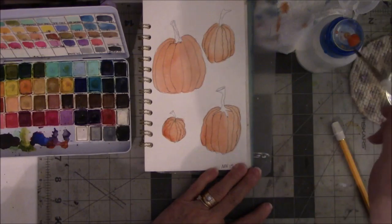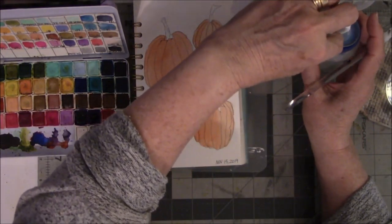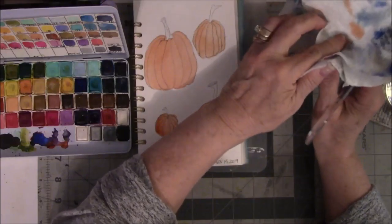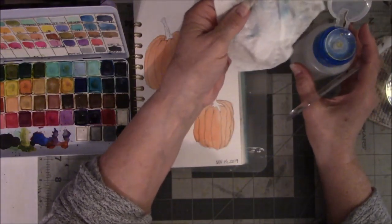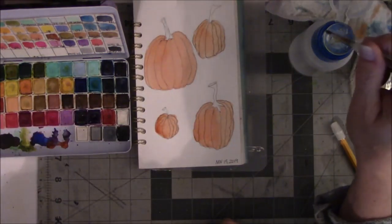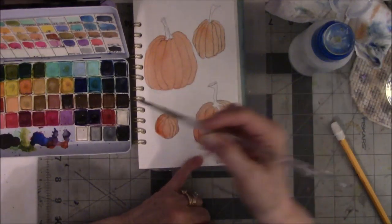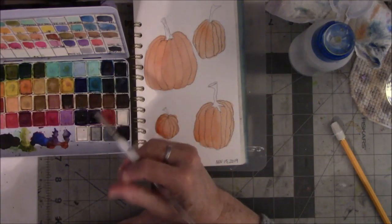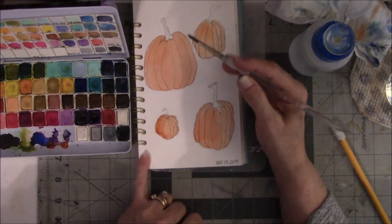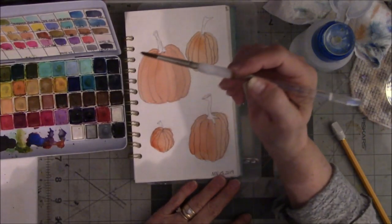I've laid down my base coat. Let me sop up the orange paint out of the water bottle and get some clean water. Now I'm going to lay down the base coat for the stems. I think I want to start with the light color and use the dark later on — I didn't do stems in the other watercolor, so this is my educated guess. I use the word 'educated' lightly.